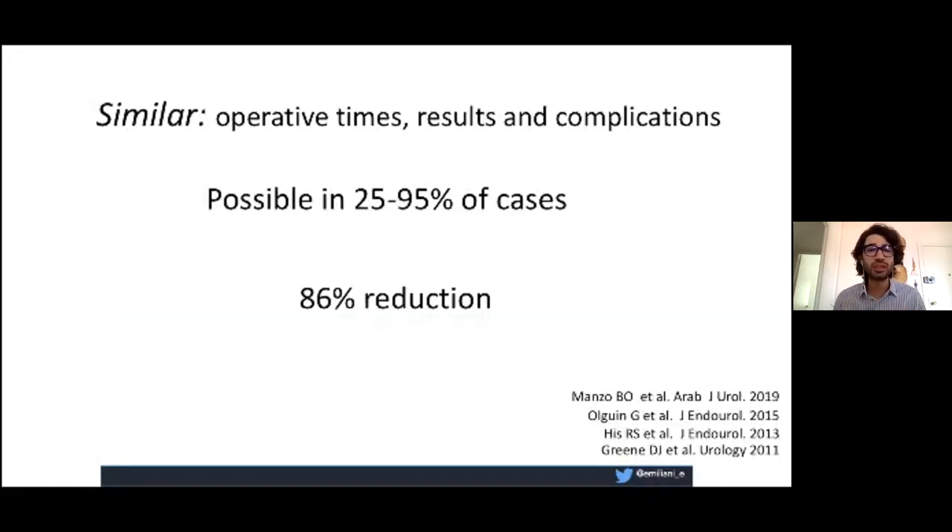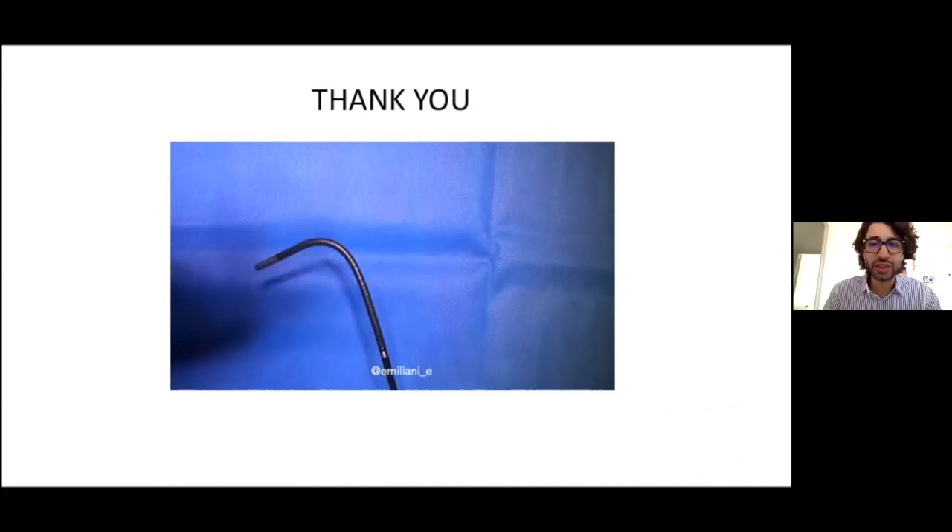With this approach, you can reduce radiation exposure by up to 86% — that is a lot of radiation saved. It is achievable in up to 90% of cases. You will have similar operative times, similar results, and similar complications according to the literature. So it's something we should all think about. Thank you very much for your attention.